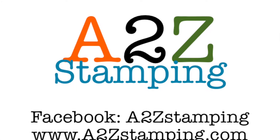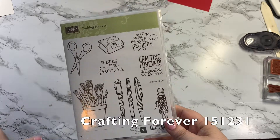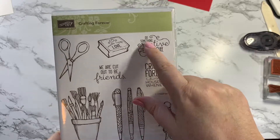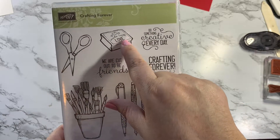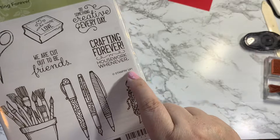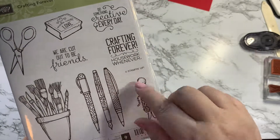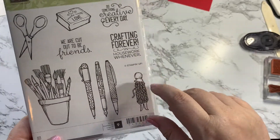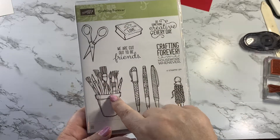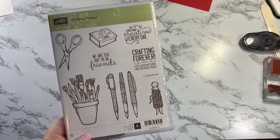Hi guys, it's Amy with A2Z Stamping and today I'm doing a sweet little card using the Crafting Forever stamp set. This one's a lot of fun. I love the 'do something creative every day' sentiment — I've done several videos using it. It's also cute because it has a 'made with love' stamp for the back of your cards, and it includes the Stampin' Up! copyright image, which you're always supposed to stamp on the back if you sell cards. I'm doing a card using the paintbrushes, scissors, and the Crafting Forever Housework Whenever stamp.